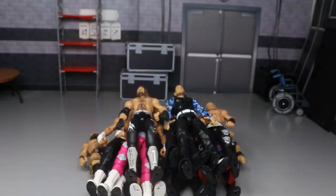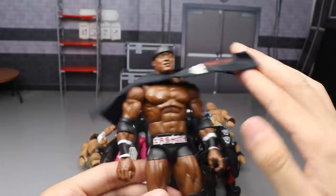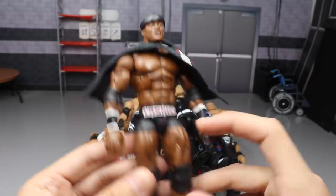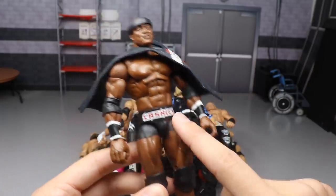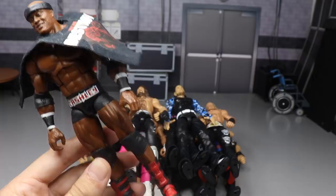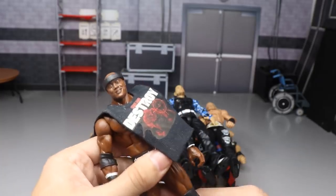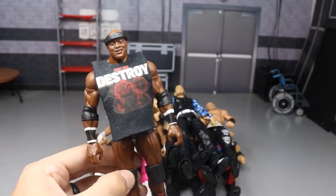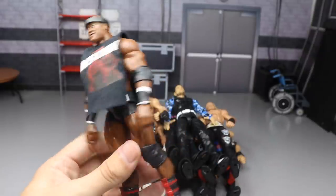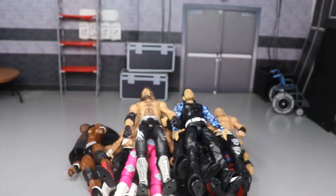We have the Bobby Lashley figure — all we did was switch out the upper thighs with Elite 23 Triple H, so you get the little biker trunks. Then we plugged the Bobby Lashley legs into those upper thighs, added smaller knee pads, and added the Hall of Champions Batista boots. Very clean, very simple fix-up that anybody can do — no paint, nothing. It looks factory made. It gives it a lot more style than the initial Elite 69 Bobby Lashley.